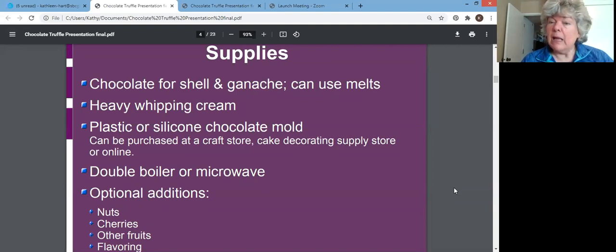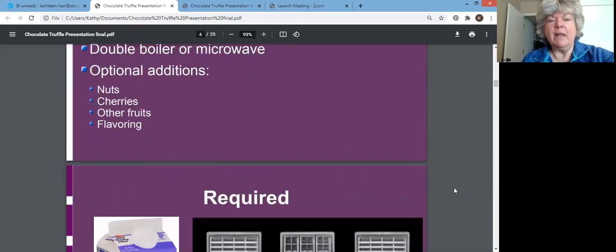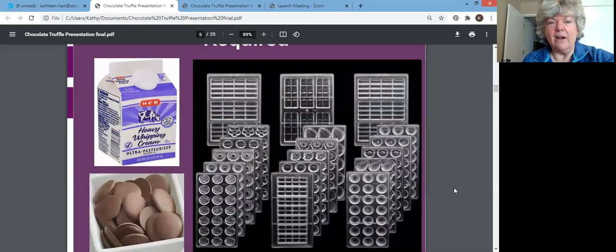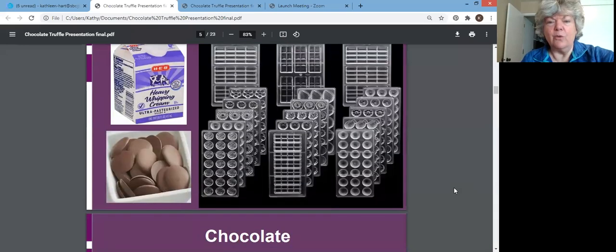You can get molds at a craft store, cake decorating supply store, or online. You'll need a double boiler or a microwave — I personally do it stovetop. I just feel like a double boiler, or even a pot of water with a bowl inside, gives me more control. Then anything optional you might want to add: nuts, fruits, cherries, other dried fruits, flavorings. But the required items are chocolate, heavy whipping cream, and molds of some kind, because I'm teaching you how to make it with a mold.